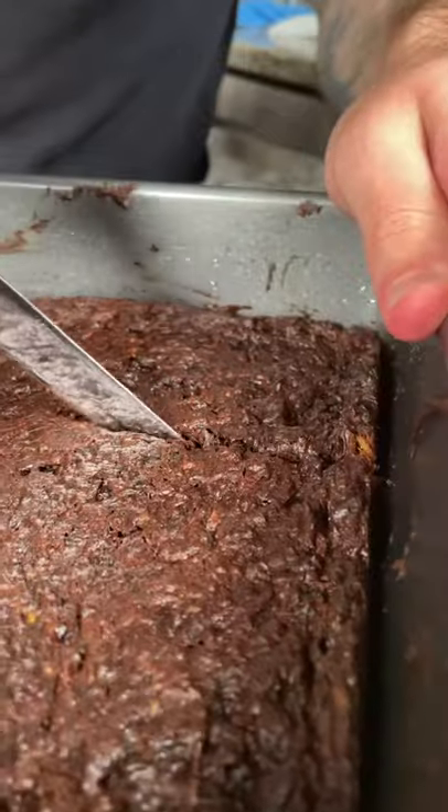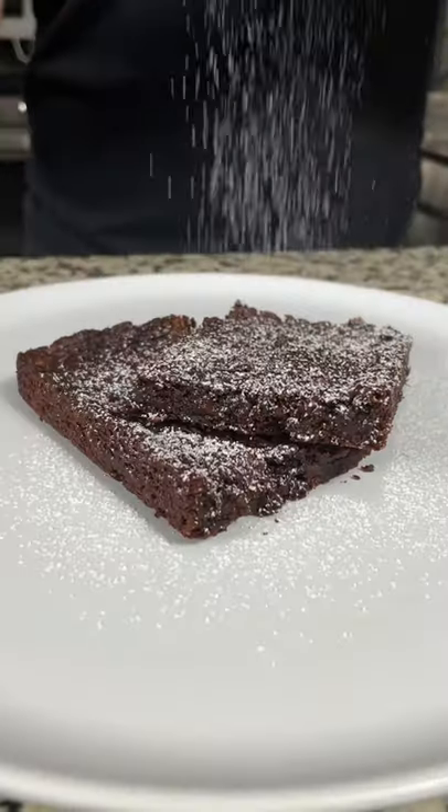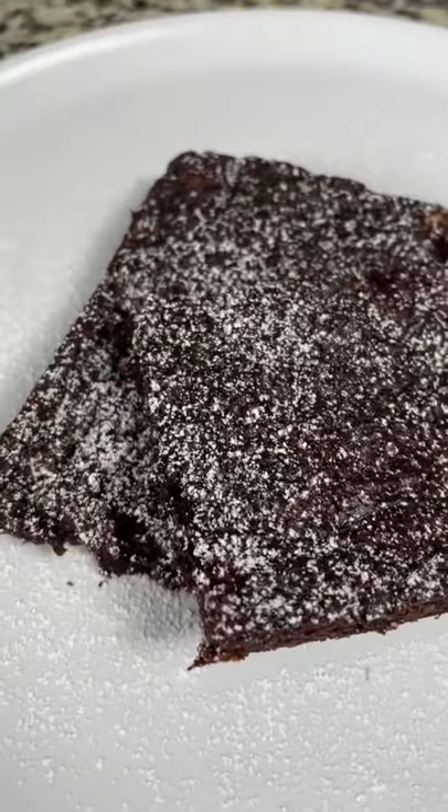Make sure the brownie is cool and set up completely before slicing. Serve it up with some powdered sugar on top and optionally a drizzle of maple syrup. Enjoy.